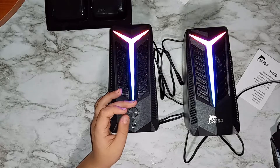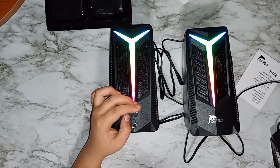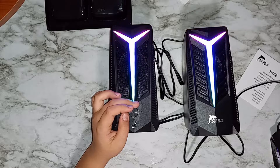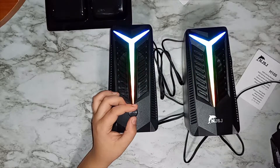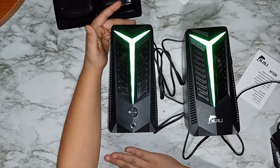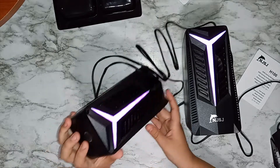The music is playing and it sounds very nice. Both speakers are lighting up and changing colors. I'm touching the top to change the colors — you can see them both cycle through different RGB lighting as the music plays.